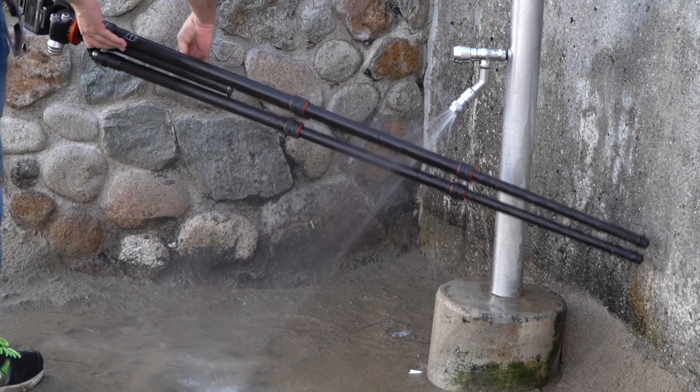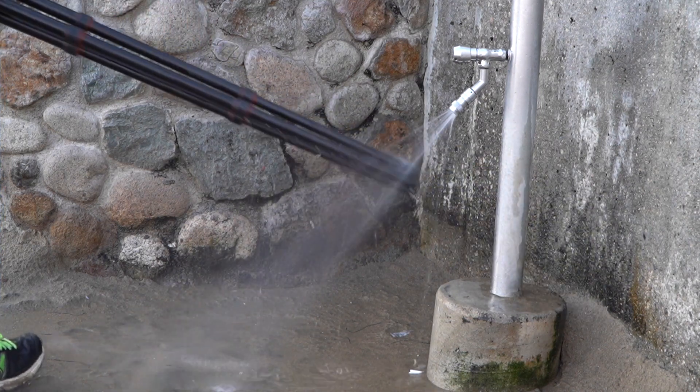I only use carbon fiber tripods so they don't corrode. As for these filters, they're multi-coated, scratch proof, dust proof, oil proof, and waterproof. I've taken them out to the beach a few times through surf and sand and they're holding up really well so far. You might want to check them out — I'll give you a link underneath. I'm curious: do you guys use filters? What are your favorite filters? Let us know in the comments.